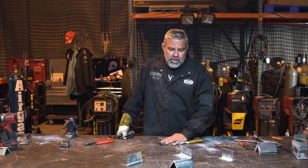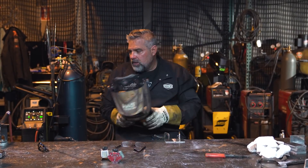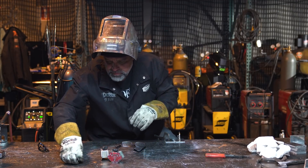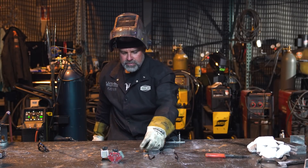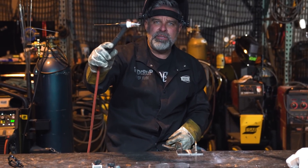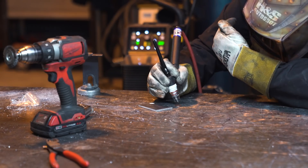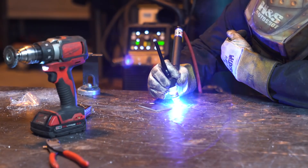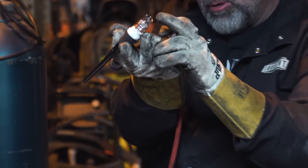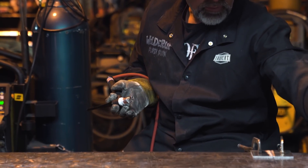Now we're going to move to some TIG welding. I've got a couple of pennies here on the table — those are copper. One thing I like to do is put a ball on the end of my tungsten. You can see how sharp it is right now — I want to ball up the end just a little bit, because it actually helps weld aluminum so much better. You can see the tungsten now has a little ball on it. That's kind of where you want it to be when you're welding aluminum.